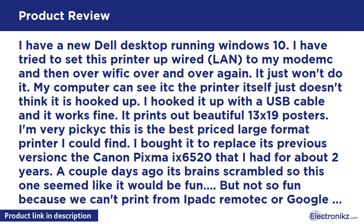This is the best-priced large format printer I could find. I bought it to replace the Canon PIXMA IX6520 that I had for about 2 years — a couple days ago its brains scrambled, so this one seemed like fun. But not so fun because we can't print from iPad, AirPrint, or Google Cloud Print because it won't hook up to the modem. So if you want a printer that makes really nice posters, this is it — the rest, if it works for you, is gravy.